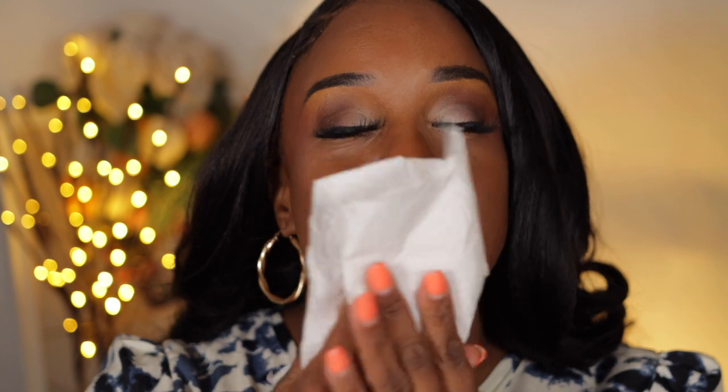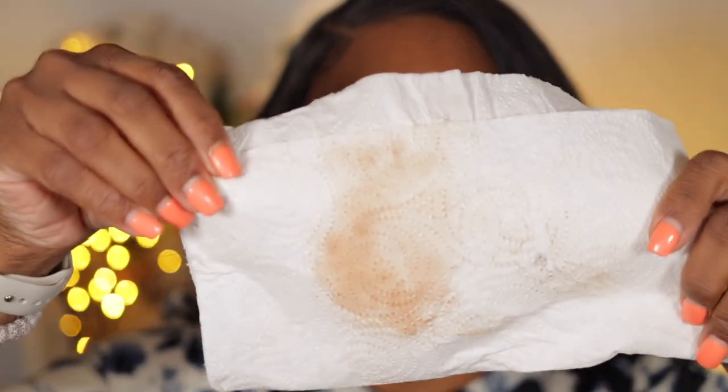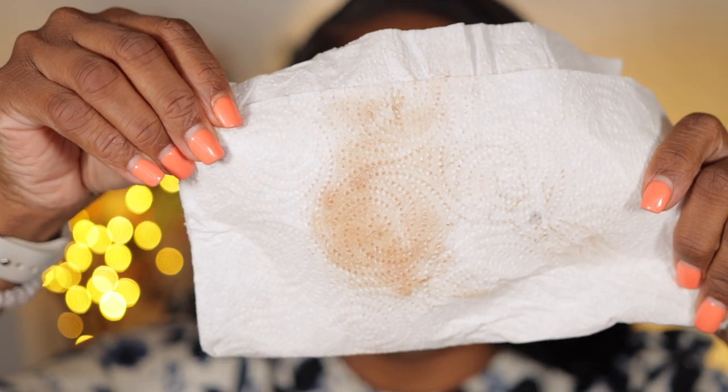I told one of my friends here on YouTube that I would blot with a napkin. So here's the white napkin — let's blot. I wouldn't even say oily. It was amazing that my eyebrows had a little sheen to it. I love it. I love the combination I used this morning. And this is all that I got — not a lot at all.